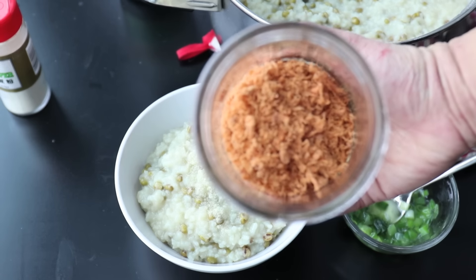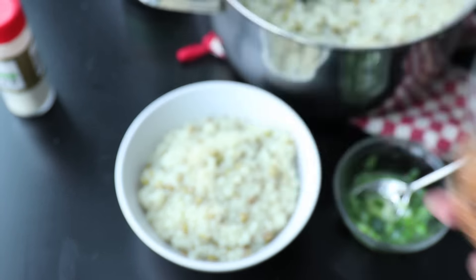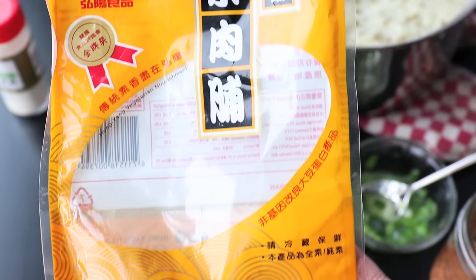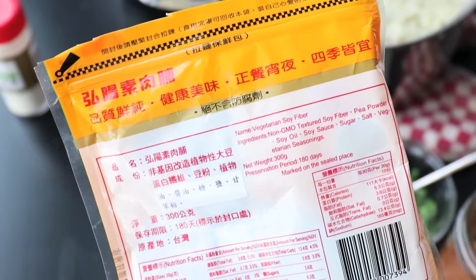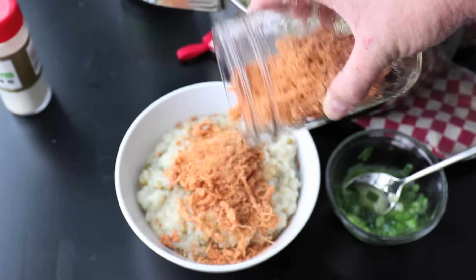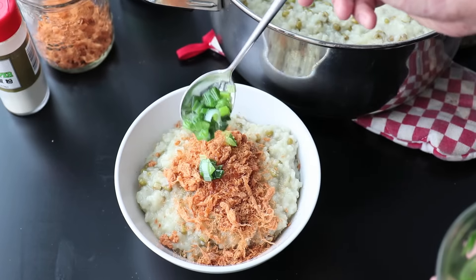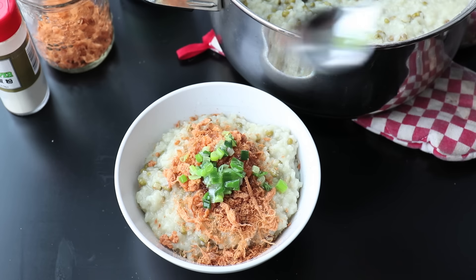I prefer white pepper, and this here is vegan pork floss. I found this from Kensington Market at King's Cafe. It was six dollars and comes with a lot of vegan pork floss. It's salty, it's savory, and really good. I add a little bit of that, then start adding my green onion oil. If you don't want to use green onion oil, you could use fresh green onion and a little bit of toasted sesame seed oil instead — that's also super delicious.